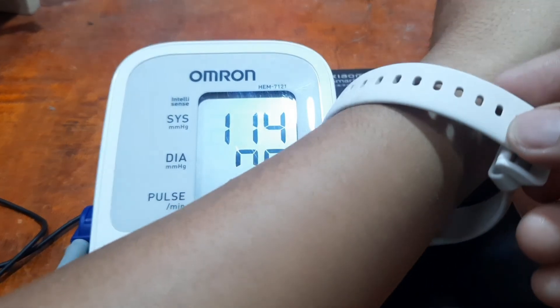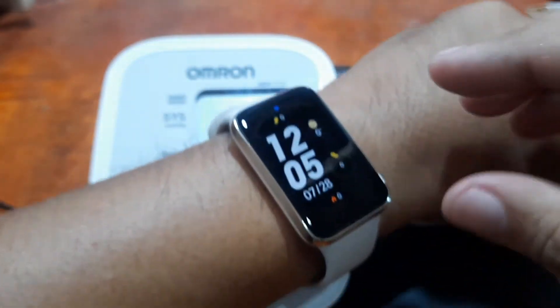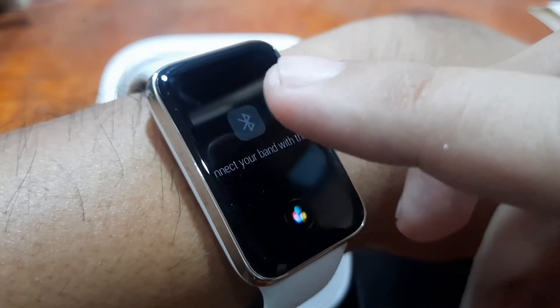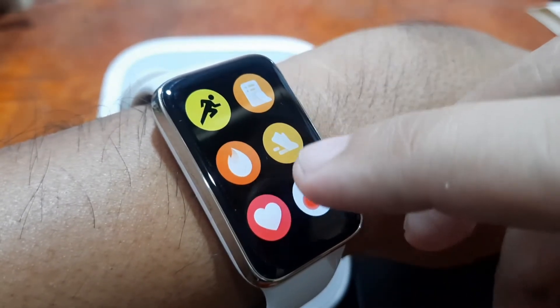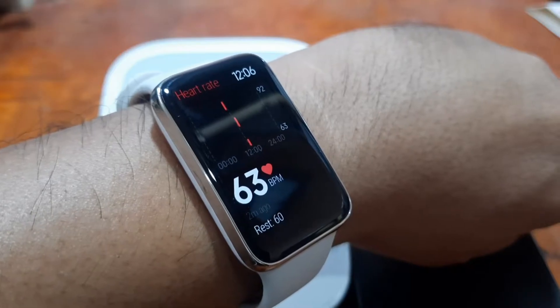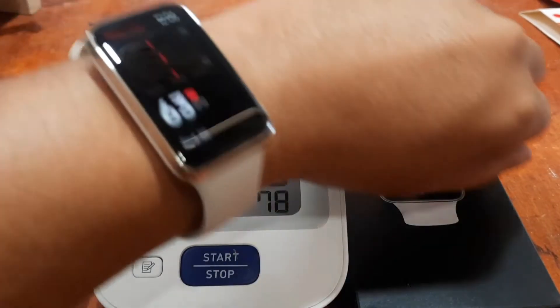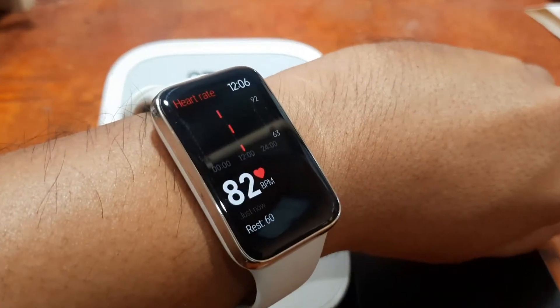I'm going to wear the Xiaomi Smart Band 7 Pro now. Let's see if the results are not that far from the medical grade device. We are ready. Our Omron result is 78 BPM, so let's see what the band shows.